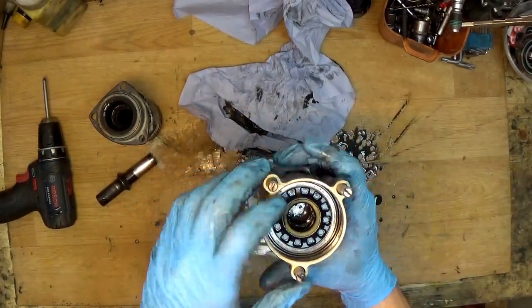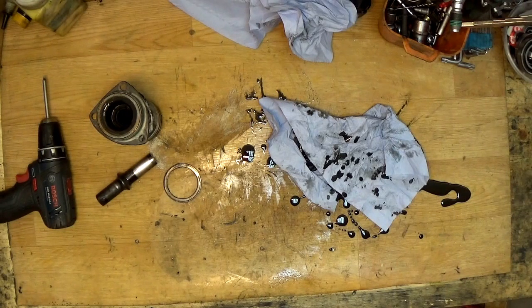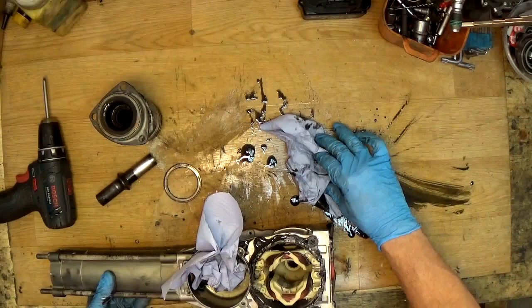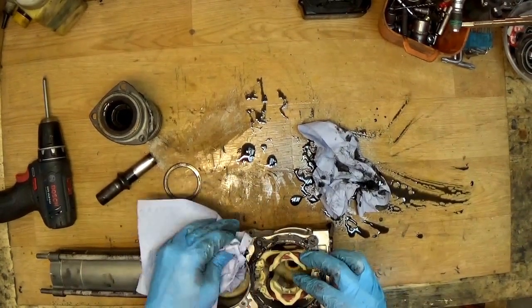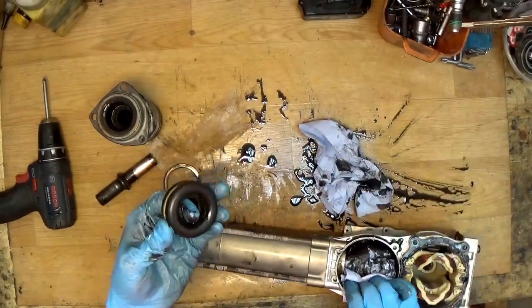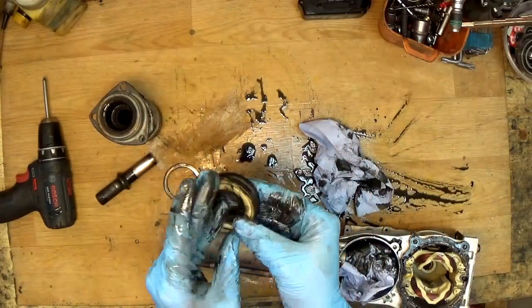There's a flat washer inside. The grease is going everywhere — I'll clean it out. We have a bumper here and a big O-ring. We need to check it for cracks — it must be soft. It has no cracks, so it's good.